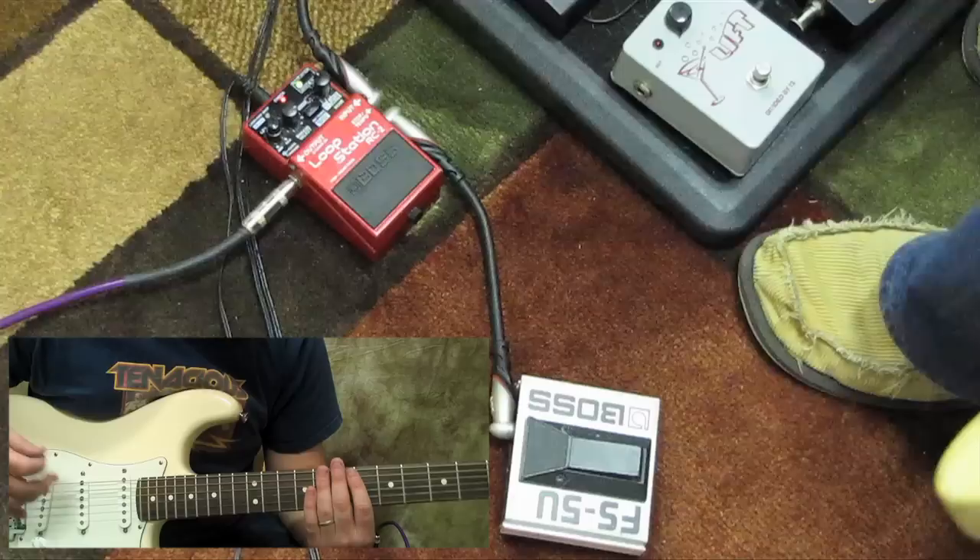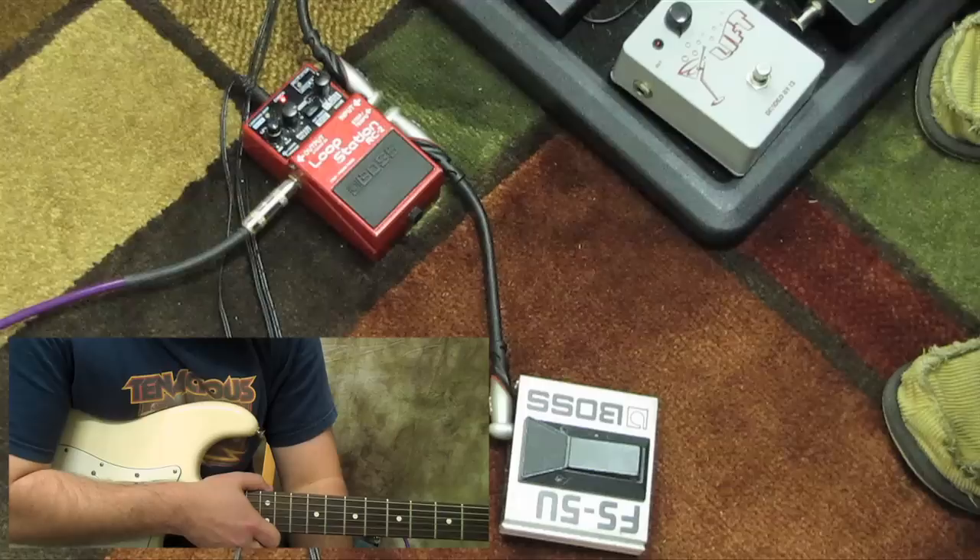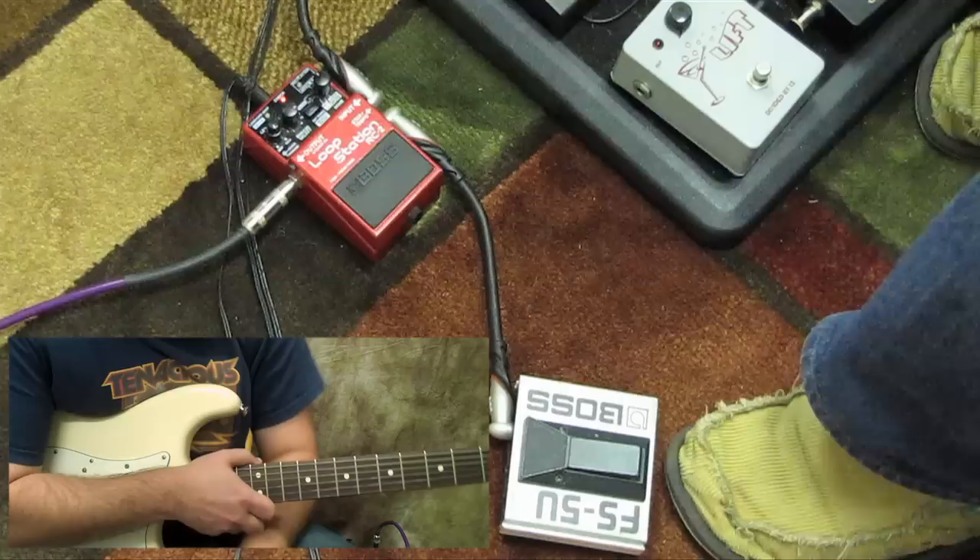I have something really cool on my Line 6 M9 pedal — if I tap it one time, the loop stops. If I hold it down, it erases that loop. But I can start that loop again just by clicking it one time.